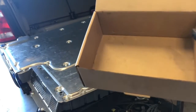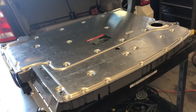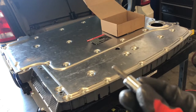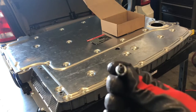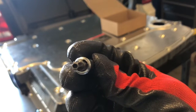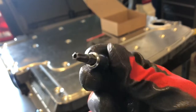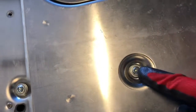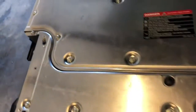Put yourself an empty box so you can put your screws in. You're going to need a security Torx bit — it's six-sided, it's a size 30 — to be able to remove all of these bolts. There's a whole bunch of them, so just remove all the bolts to be able to get the cover off.